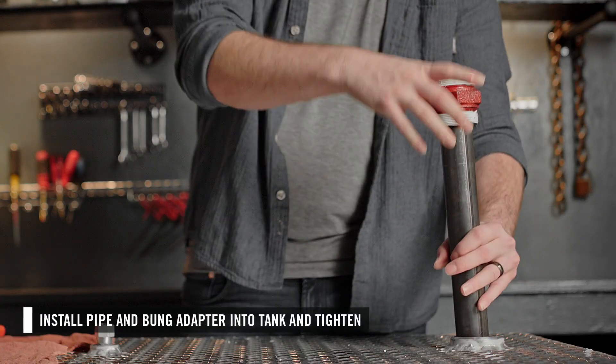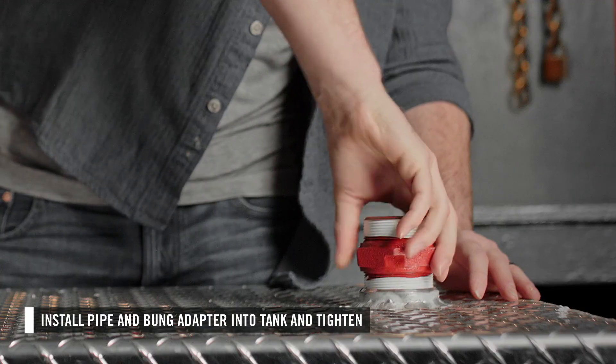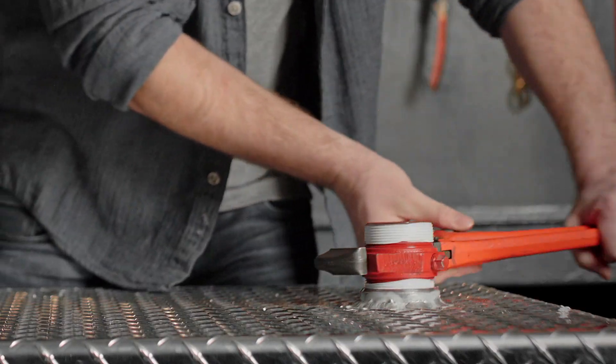Now you can install the suction pipe and bung adapter into the tank. Use a pipe wrench to tighten.